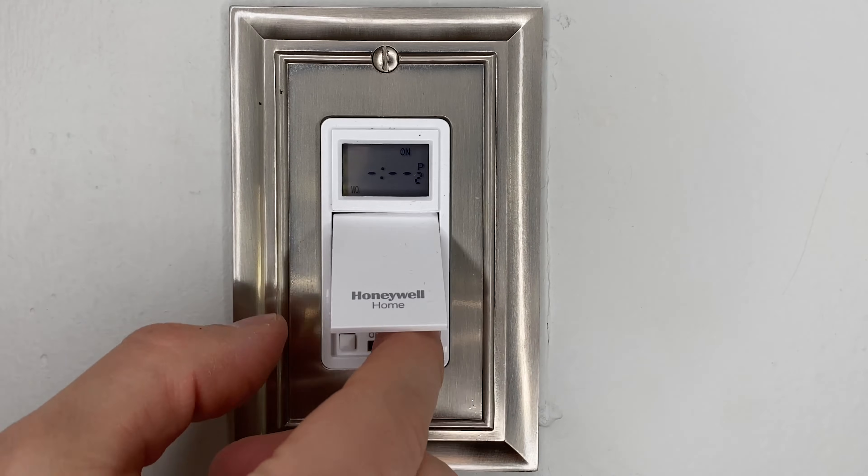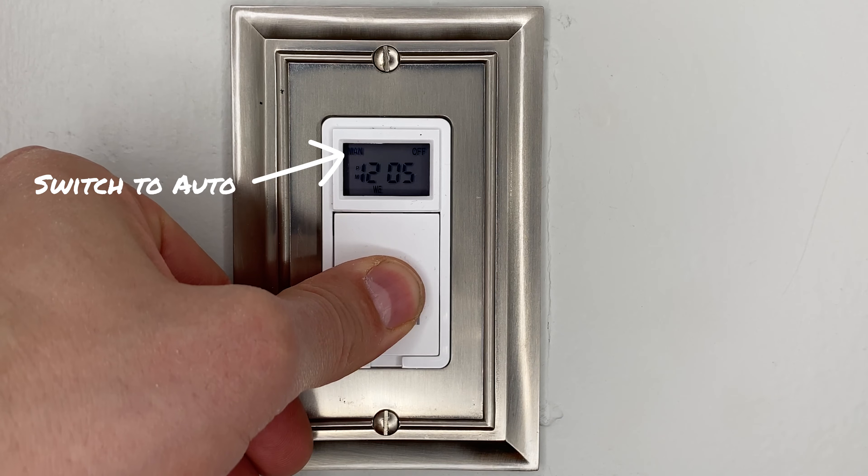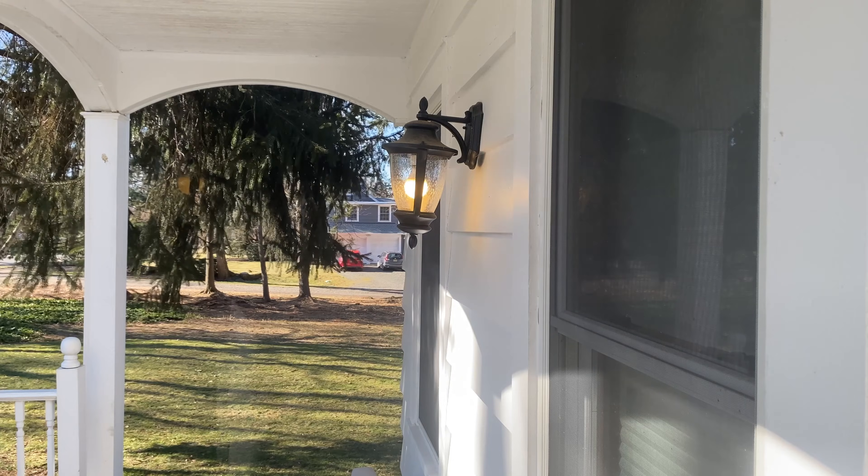Once you're done, just click one of the corner buttons and you're good to go. And to switch from manual to auto, just press the main door button for three seconds until the words switch on the screen. Done.